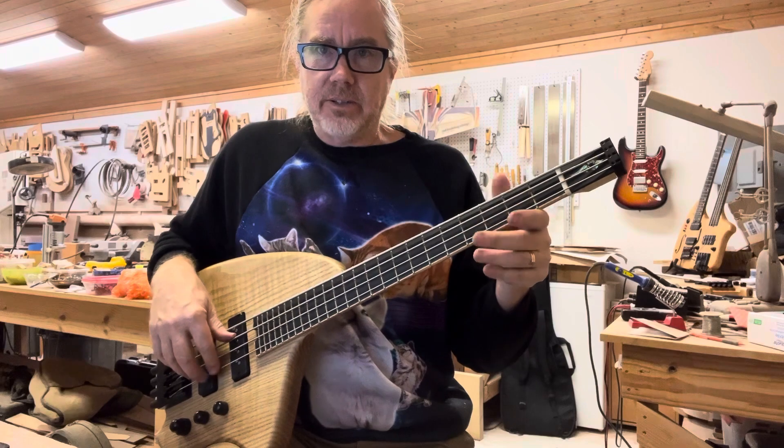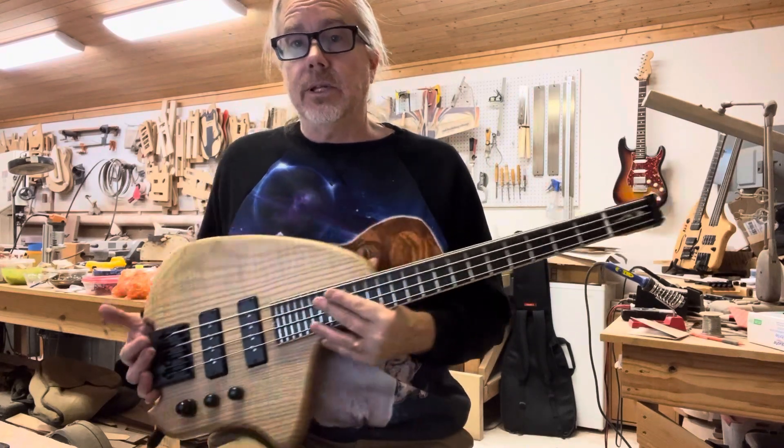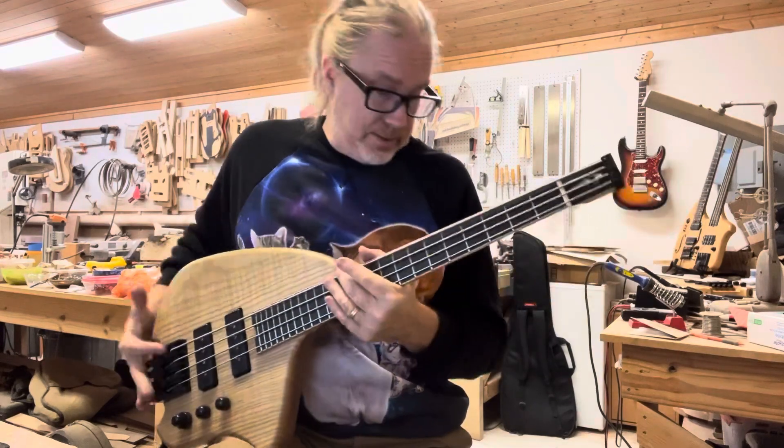It's so fun. It's like a little stunt creature. It's light, it's comfortable, it fits in an overhead compartment. I've got this one strung with flats.